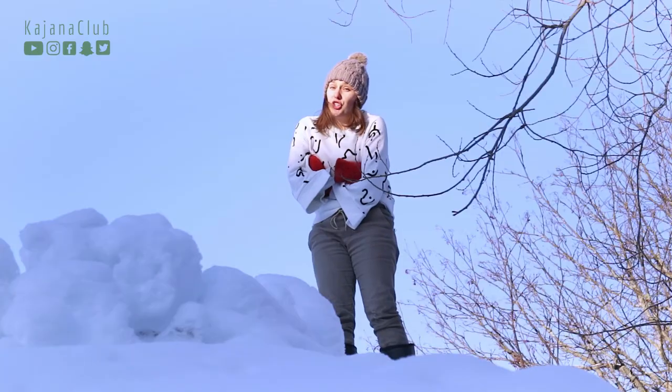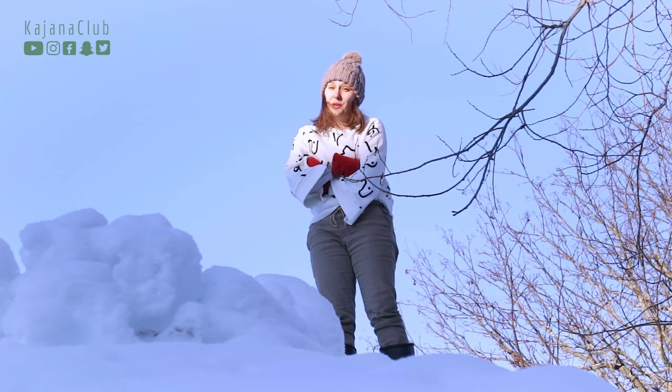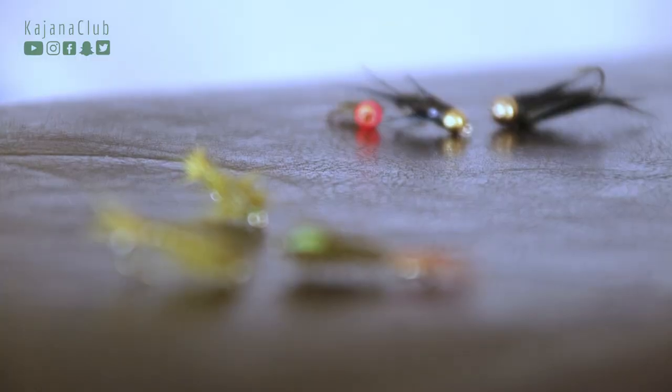Hi, it's Anni from kajanaclub.com flyfishing community. It's winter, not a lot of flyfishing to do. So in this video, let's look at a few types of nymphs that have worked really well for me — and the reason why I like them? Well, I've caught fish with them.